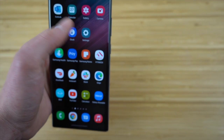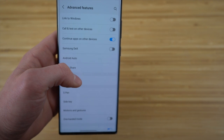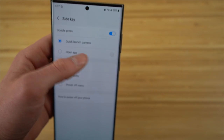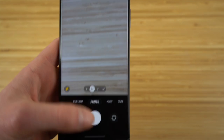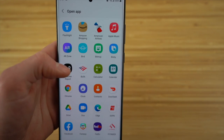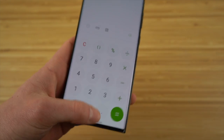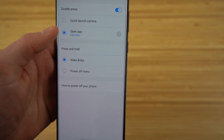Did you know if you go to Settings and then Advanced Features, there are tons of cool features you can customize? For example, there's Side Key. With the side key on a double press, you can quick launch certain things. I already have it set to quick launch the camera, so when I double click the side button it takes me right to my camera. But if we go back to Advanced Features and Side Key, we can choose 'Open App' instead, and I can choose whatever app I want — I set it to Calculator for this demo and now it takes me right there.